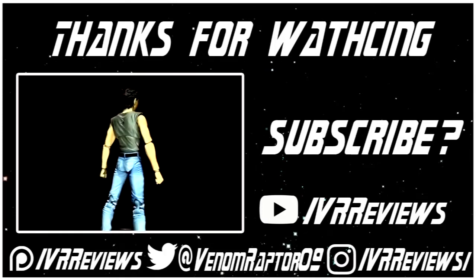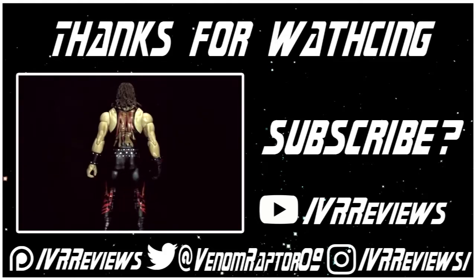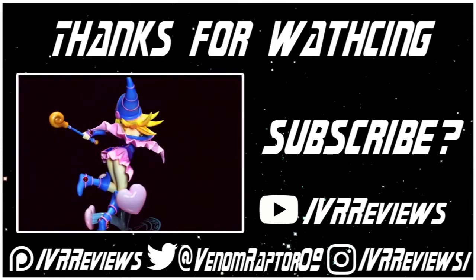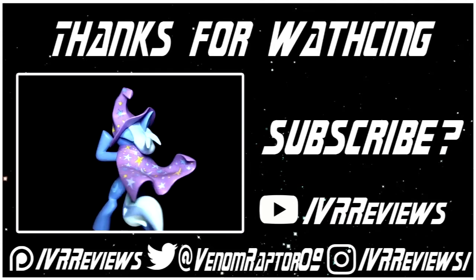Feel free to support me on Patreon at patreon.com/vrreviews, follow me on Twitter at venomraptor09, or follow me on Instagram at instagram.com/vrreviews. Thank you, and goodbye.